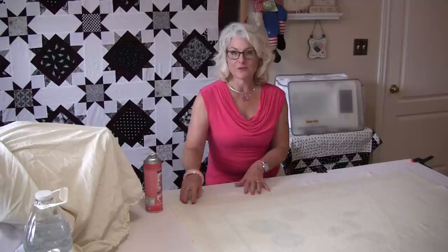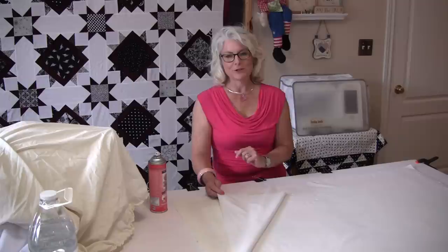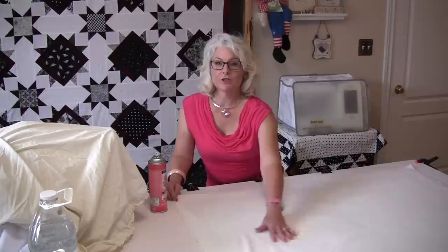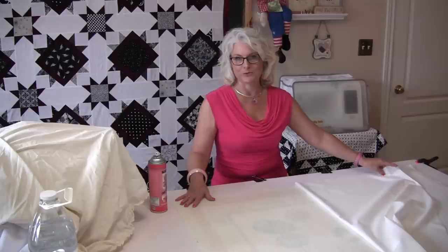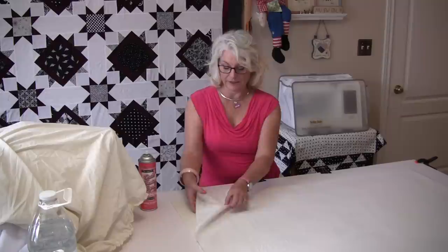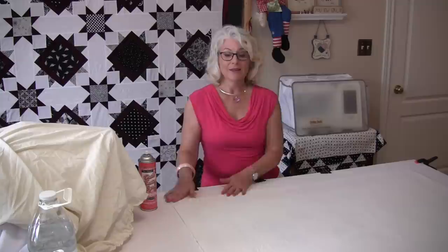There I have the back and the batting stuck together. The next step is putting the quilt top on top of it, right sides up. I know this one doesn't look like a quilt top — what I'm going to do is a quilt-as-you-go with this, so I need to have it all one piece of fabric. I'm going to make sure that it fits properly, then do the same thing as I did to the back: peel it back halfway, spray it, and pull that over. The beauty with the spray adhesive is if you end up with a little wrinkle, it's very easy to just lift it up and smooth it back down because it is repositionable. That makes it very handy.